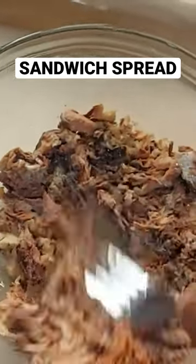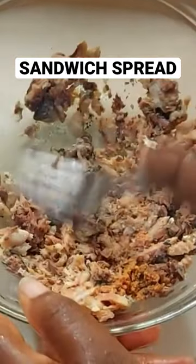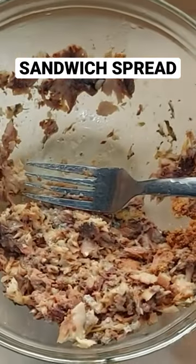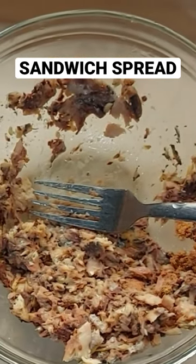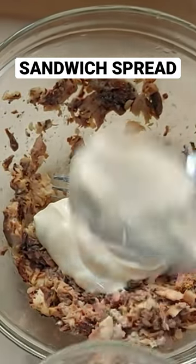For mashing, it's important to use your fork because using a spoon is a long process. Using your fork will make it faster and smoother. After doing this, we go ahead and add our mayonnaise — adding it into the mashed sardines.